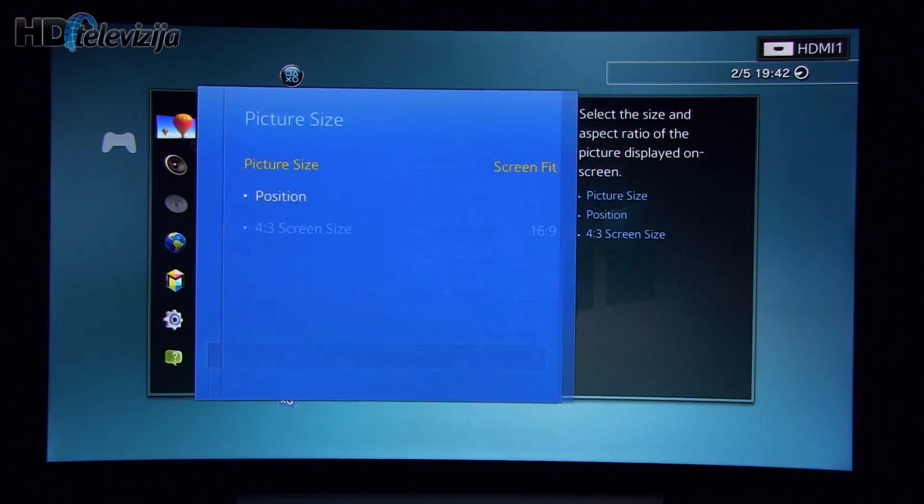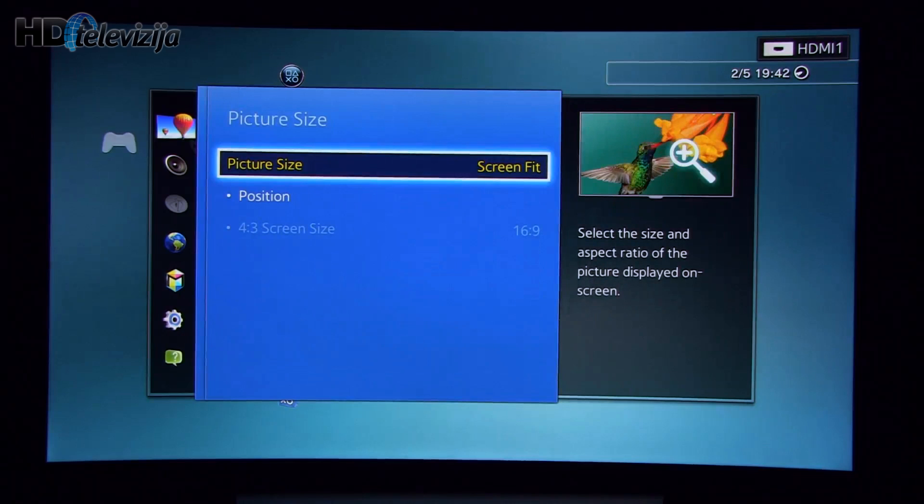In picture size, it's important to select Screen Fit in order to achieve 1:1 pixel mapping.